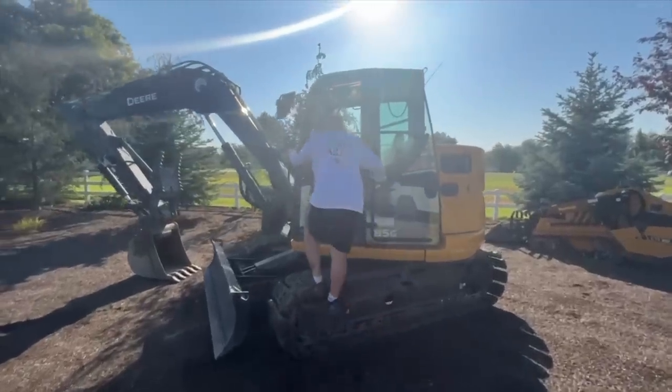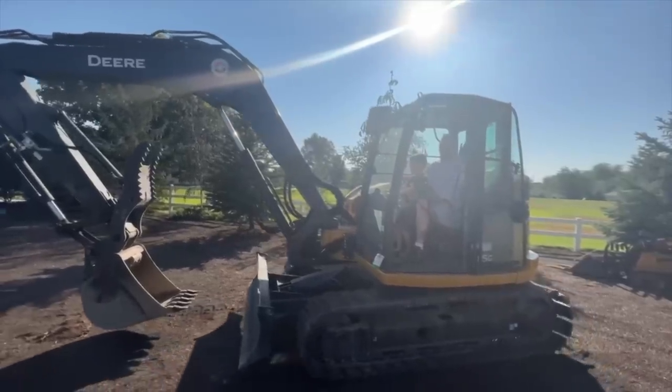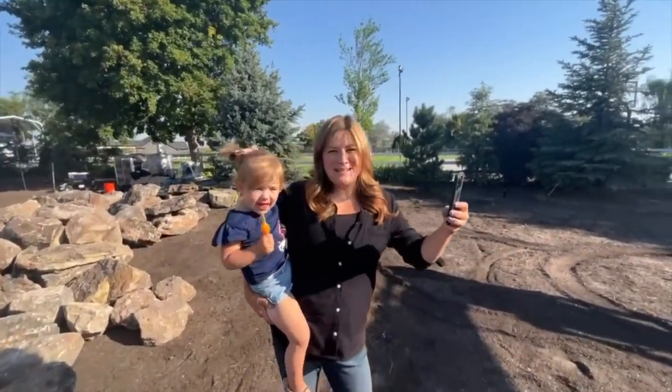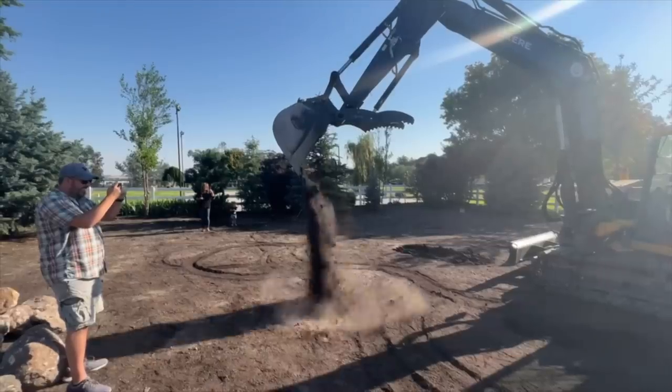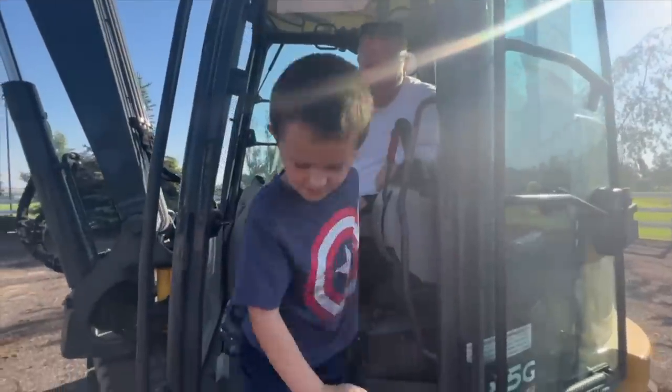How many of your friends have ever said they've done this before? He's a natural. Mama, what do you think? He's going to be talking about this for the next couple of months. Good job, Benjamin! Benjamin, what'd you think, buddy? It was cool.